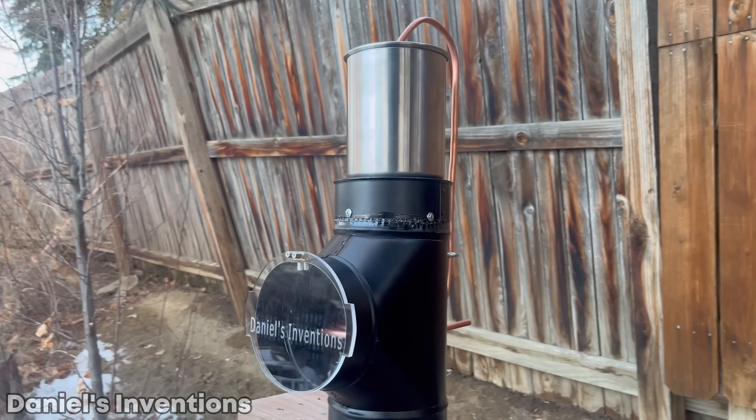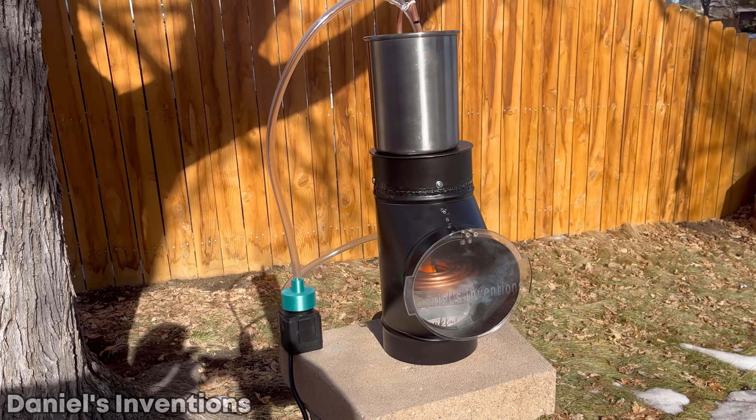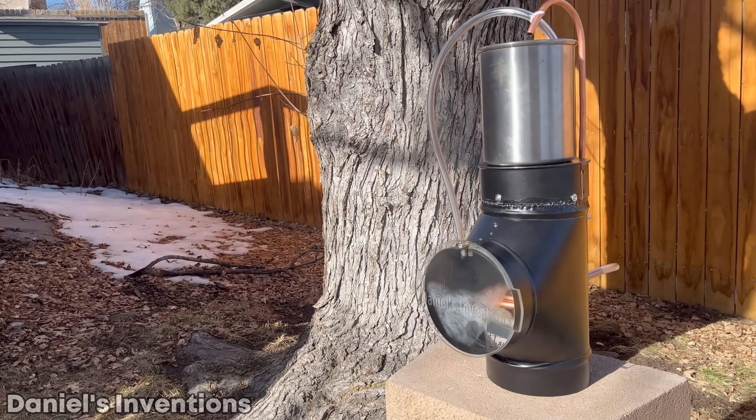Now it's time to put it to use. For indoor use, you have to use an exhaust pipe to vent out the fumes. The top surface of the heater can reach a temperature of 500 degrees Fahrenheit.